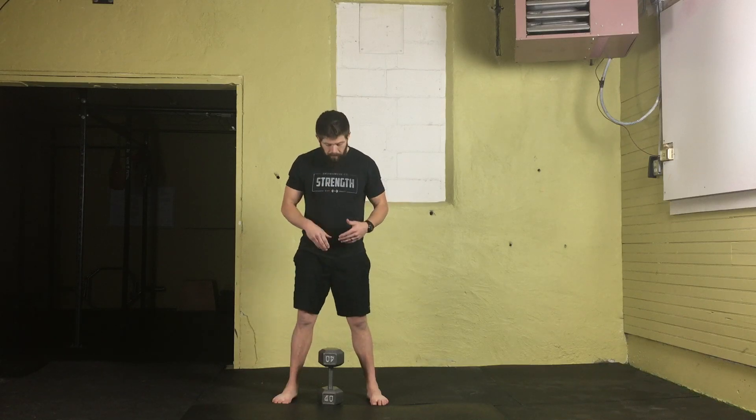I don't recommend making this a staple exercise — it just gets a little awkward with the dumbbell. I'd prefer using a kettlebell or a barbell, but if a dumbbell is all you have available, it's great to develop that explosive hip extension power as you're continuing to work on your deadlift skills.